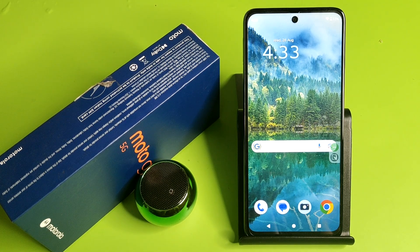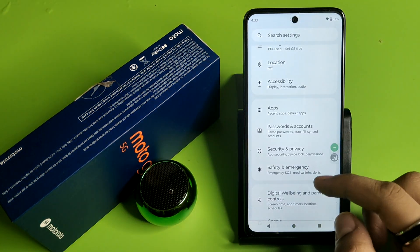Hello friends, welcome to our YouTube channel. In this video I'm going to tell you about how you can set fingerprint lock in your Motorola smartphone. Before watching this video, if you have not subscribed to our YouTube channel then subscribe to it and like our video. So let's start.